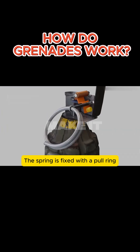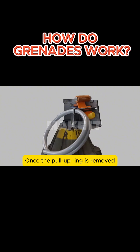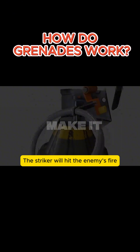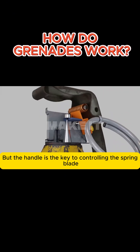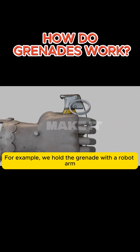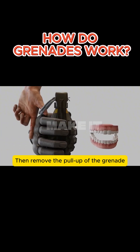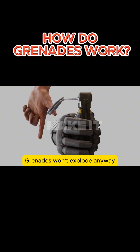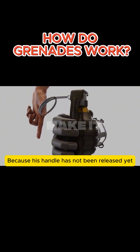The spring is fixed with a pull ring, which serves as the safety device of the grenade. Once the pull ring is removed, the spring blade moves and the striker will hit the detonator. However, the handle is the key to controlling the spring blade. For example, if we hold the grenade with a robot arm and remove the pull ring, the grenade won't explode because the handle has not been released yet.